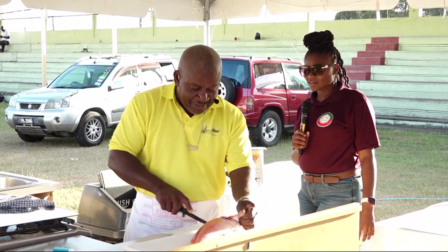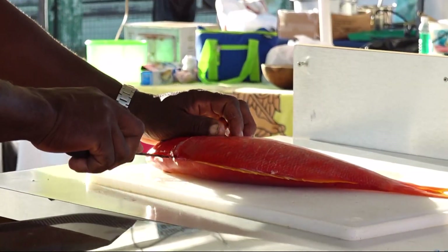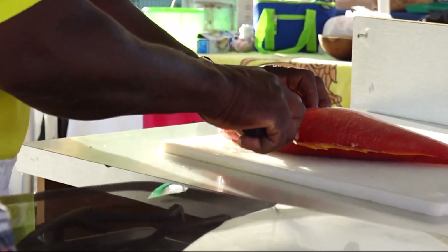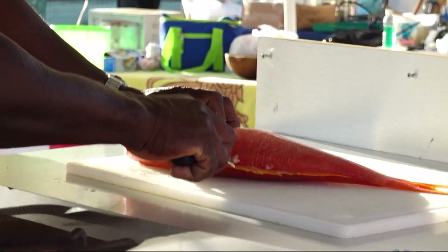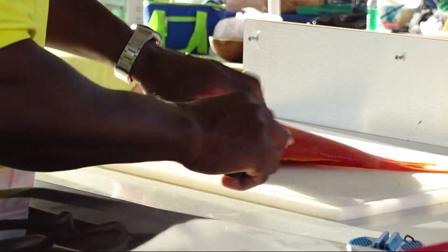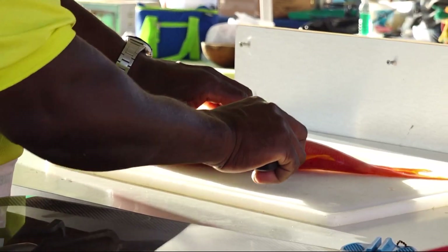You get onto the gill and you go down the back. You hear me? You're going down the back of the fish. Normally when you're filleting a fish and it's scaled, it's such an easy task.